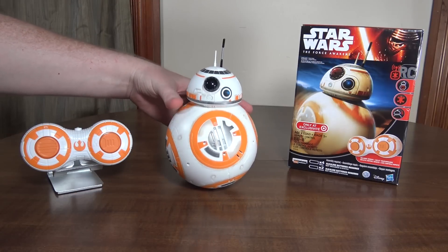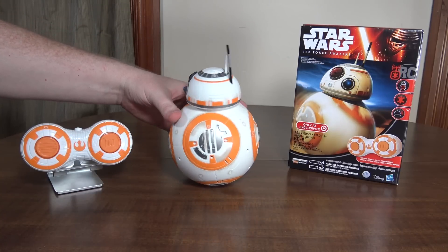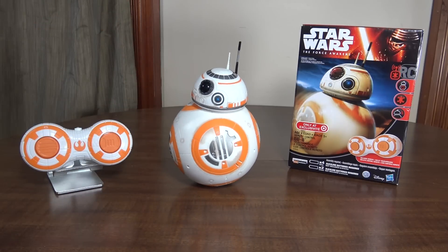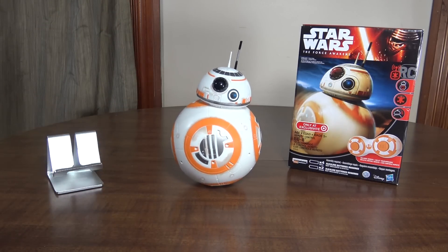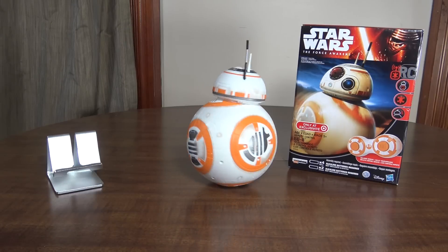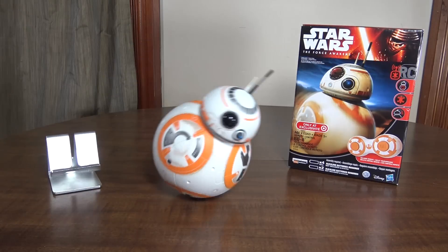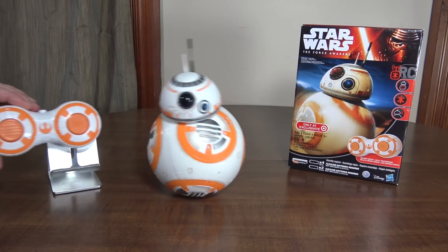I think I paid around $80, but Target had maybe a $10 or $20 off coupon, so I still paid about 60 bucks for it. This is like a $20 or $30 toy at best. So unless the price really comes down on this one, I can't recommend it. But if you're a huge fan of the character or Star Wars and just have to have it, I guess it's understandable.